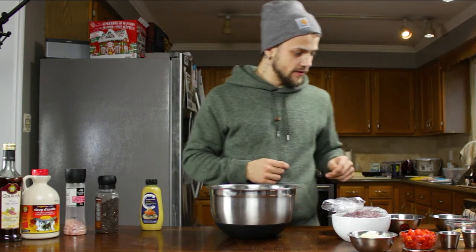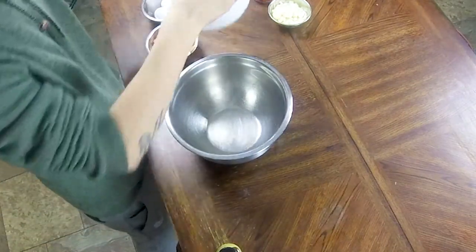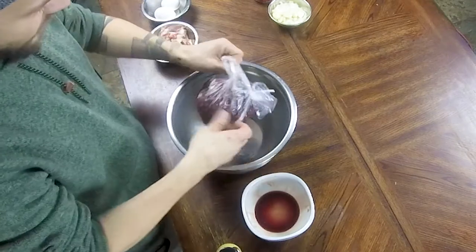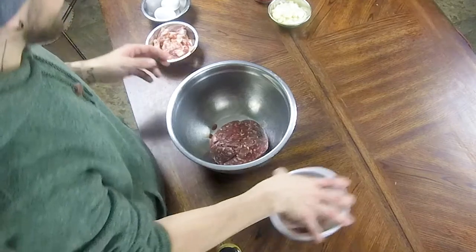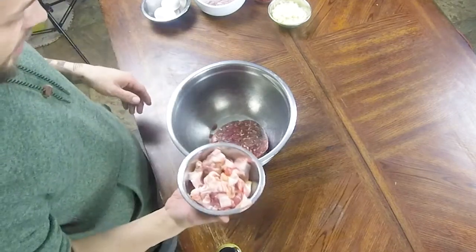Don't mind any of the other sounds going on — it's just my brother and sister going a little crazy. Like always, we're going to start by washing our hands. Now we're going to take our venison. Whenever I'm working with any kind of ground meat — beef, pork, whatever — I really like to bring it up to room temperature first. It's a little easier on the hands and you're working with a little softer, easier-to-handle meat.